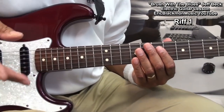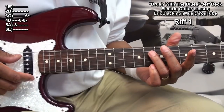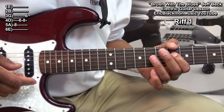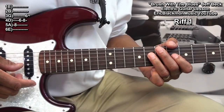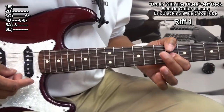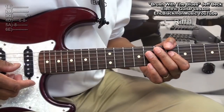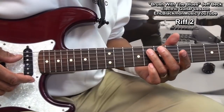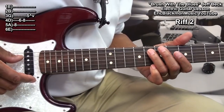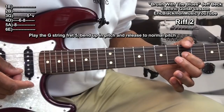Now for our riffs. For our first riff, we went to fret 8 on the A string, fret 6 on the D string, fret 8, and we're going to strike the G string at fret 6 and vibrato it. I'm putting some nice bite into those strings. For our next riff, we did the same exact thing except we ended on the G string, bent it up, and then came down with vibrato back to its regular pitch.